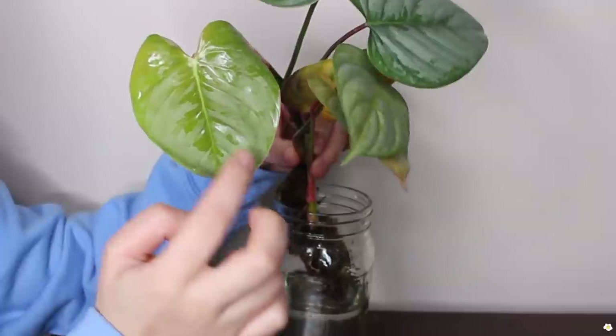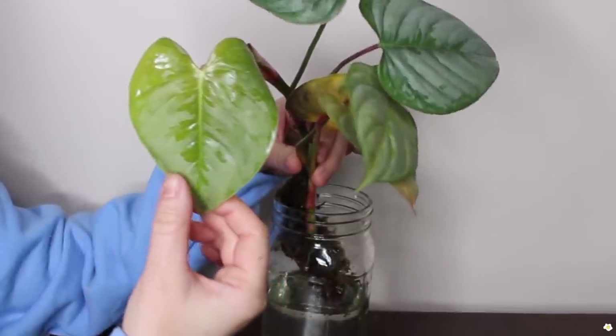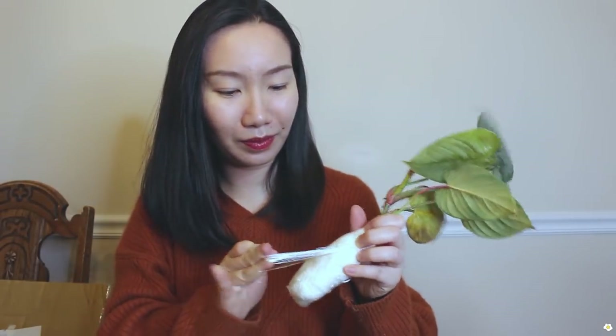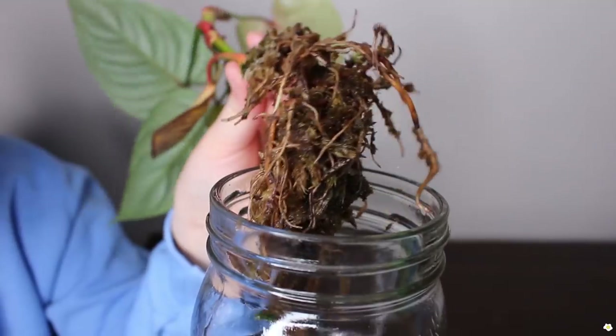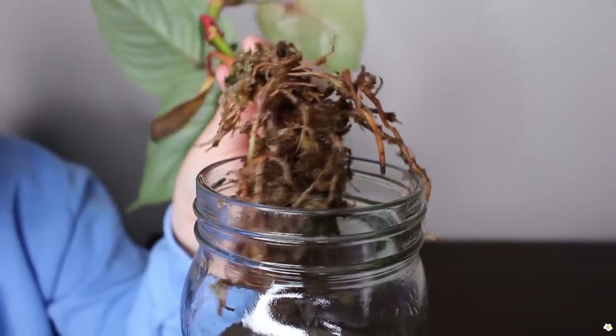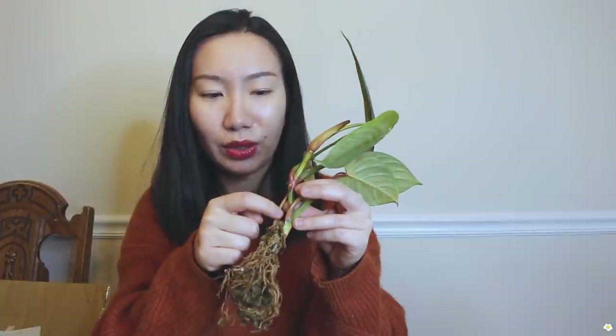Oh my gosh, how cute is that new leaf! Let's check the roots. They used moss to wrap the roots and they're looking pretty good. There's also a note included. The next one we have is Anthurium clarinervium.